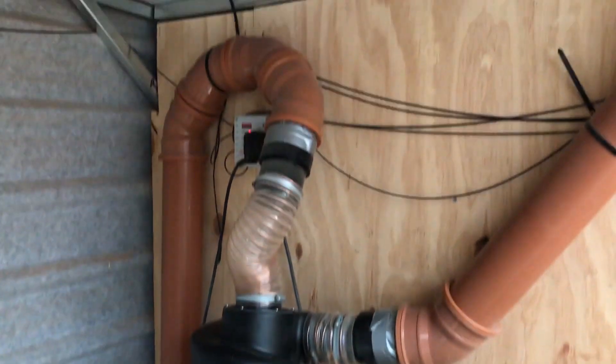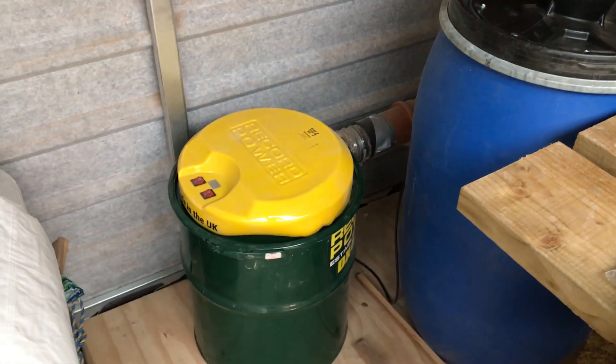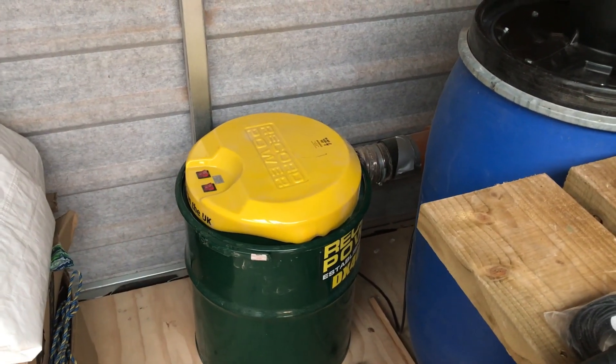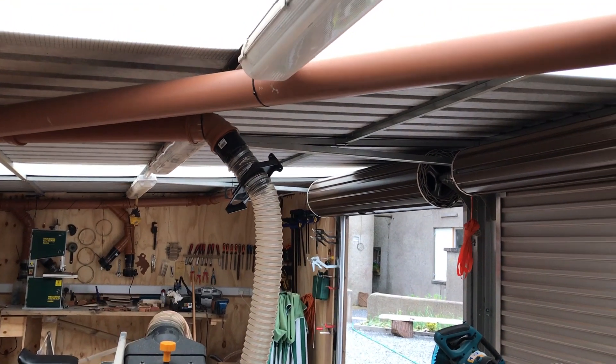The filtered air then goes up through this other pipe here and down into our Record Power dust collection unit. It's a DX4000 twin motor system that we bought from Record Power Direct.